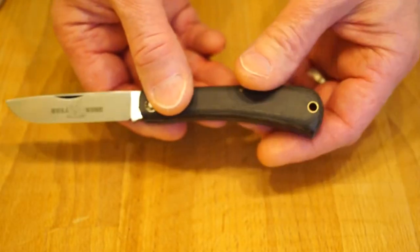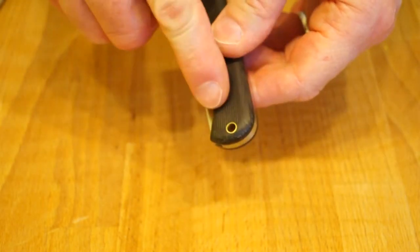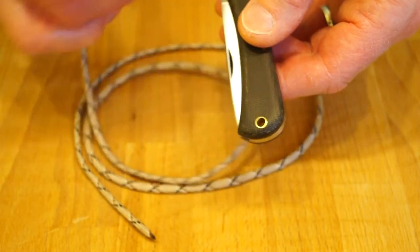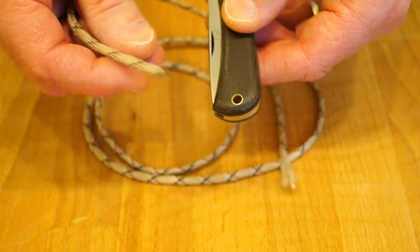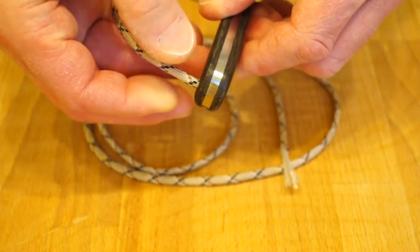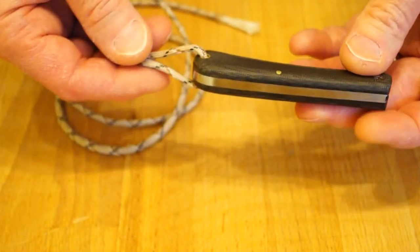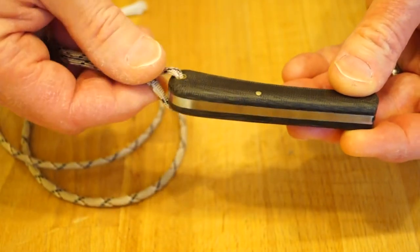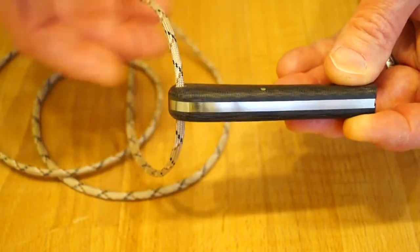I think we'd better try and get some paracord through this lanyard hole. I've got my usual amount of 550 paracord here with a melted end. How easy is it to get through? Very easy indeed — look at that, it's a perfect fit actually. So if you like a little bit of paracord in whatever style you like, you can get it on there. Nice.